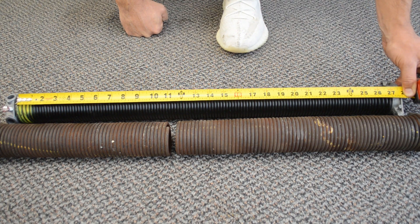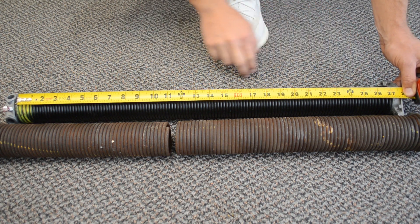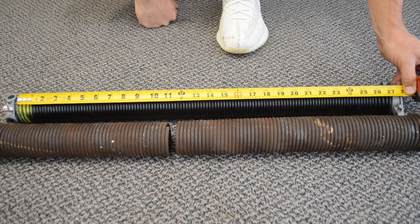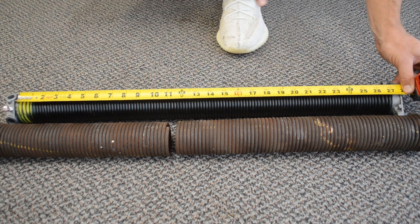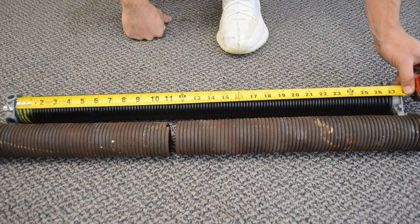This measurement can be off by about a quarter of an inch, so if you've got 26 and three quarters or 27 and a quarter when you're looking up the spring online, just make sure you're within that quarter inch and you should be okay, because sometimes you won't find the exact measurement — for example, a 27 inch spring.